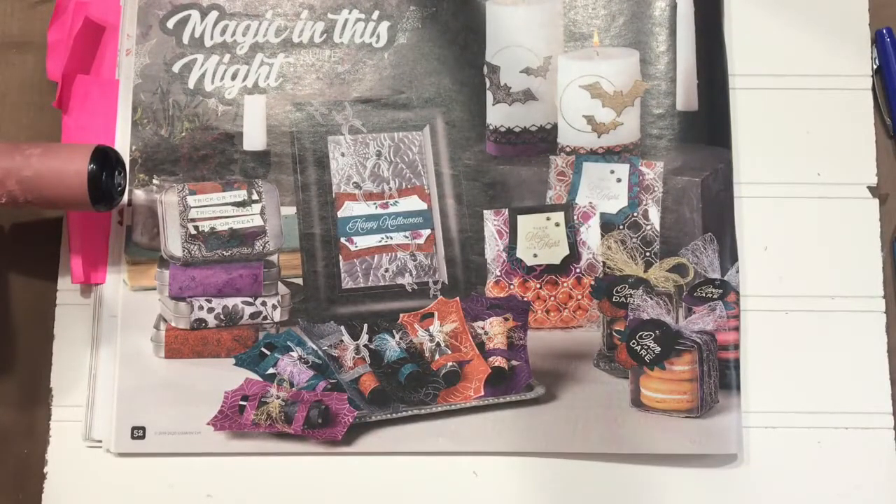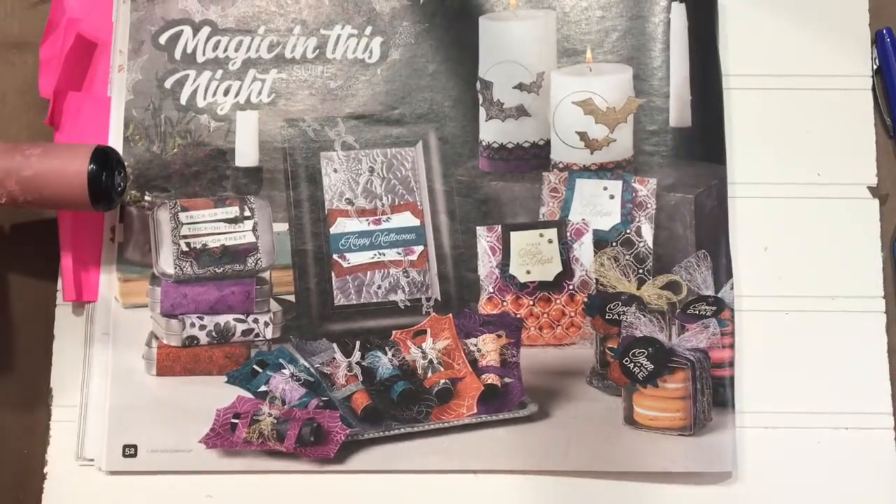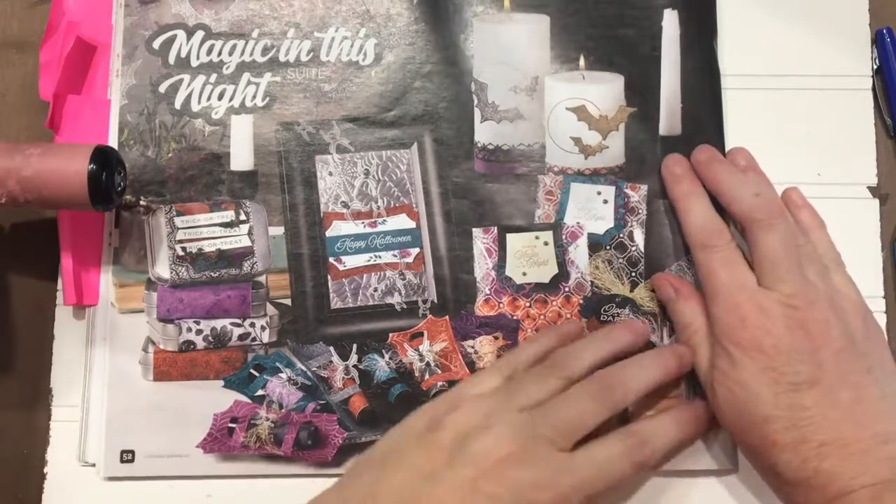Hi everyone, welcome to Kelly's Creative Dream Studios where anything can happen, and today is Stampin' Up Sunday. I first want to apologize for there not being a video last Sunday. Saturday afternoon I got hit with a serious sinus infection and it was Thursday before I even felt semi-normal, which is when I am filming this video.